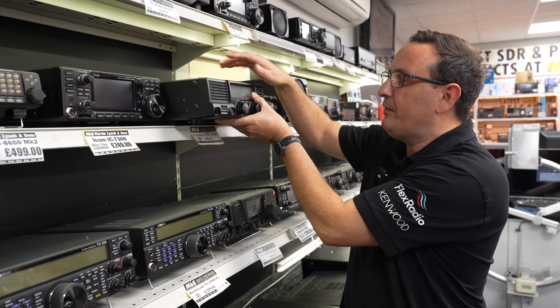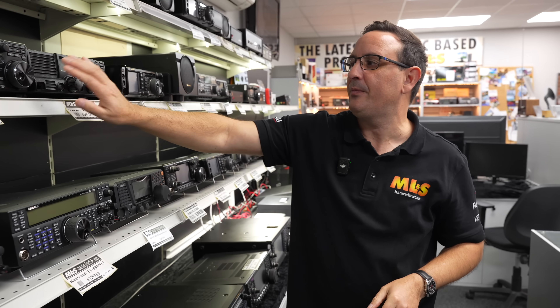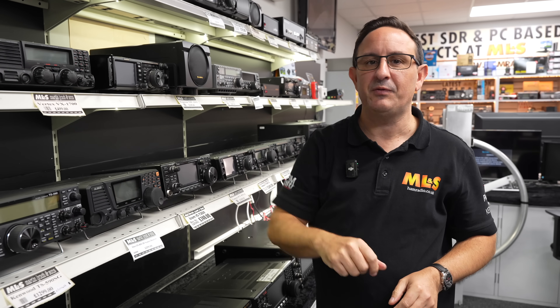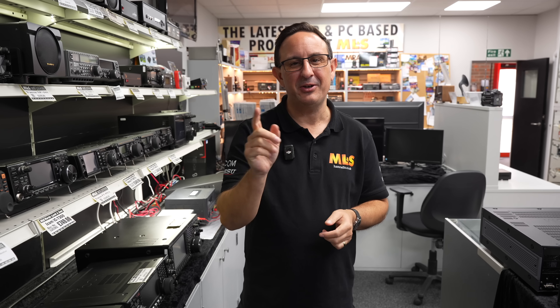No built-in tuner with this, however under 500 pounds that is going to last you forever. Further details are available on the website. Lovely forward-facing speaker, but I don't think that's going to be there for very long — especially if you want to pop it into a van.